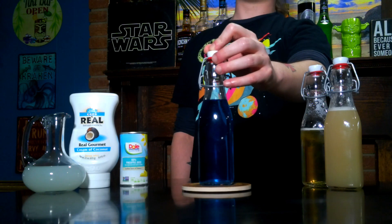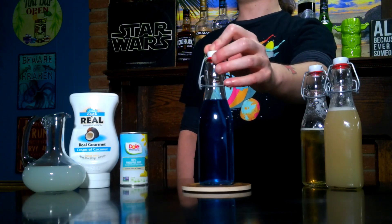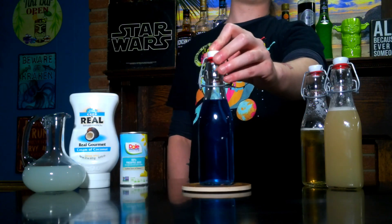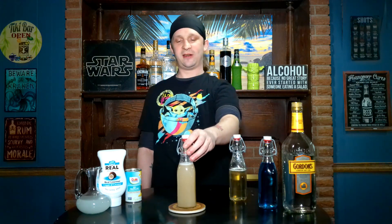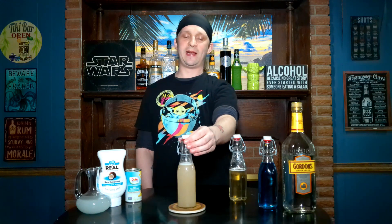This is a somewhat homemade blue curaçao — a top-of-the-bottom-shelf technique. I just used regular store-bought triple sec and put some blue food coloring in it. Next we have orgeat syrup. This is also a homemade orgeat syrup.